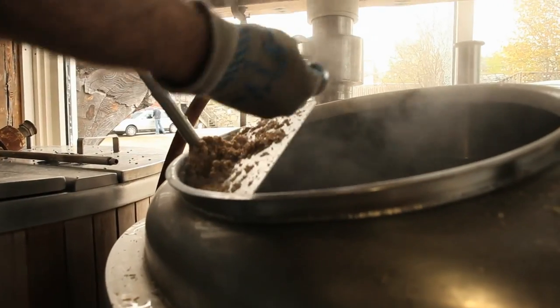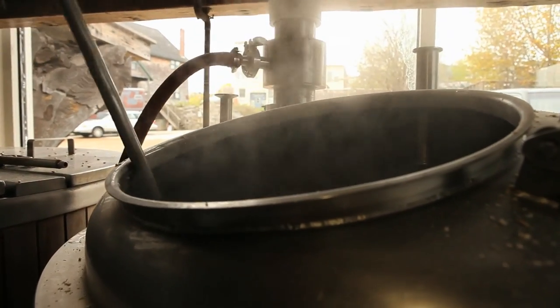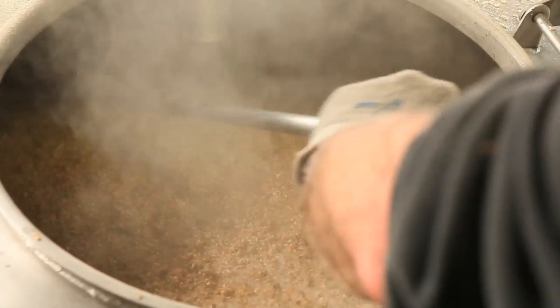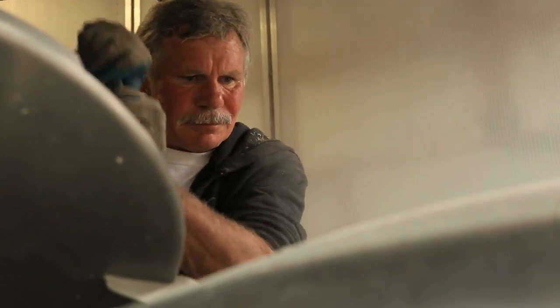We're also brewing a wheat wine. It's a relatively new style. It's real similar to a barley wine, but it has a silkier mouthfeel from the wheat, and the flavor is much lighter because of the wheat.